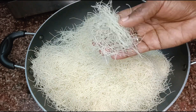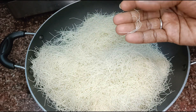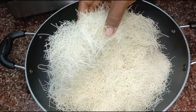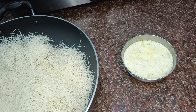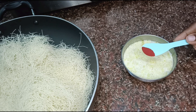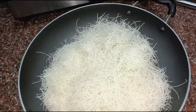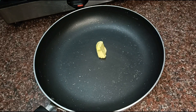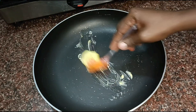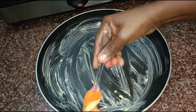Add the fresh shredded dough sheet to the plate. Add the green kunafa dough to the plate. Add butter and orange food color to the plate and mix the butter in well to coat the dough evenly.